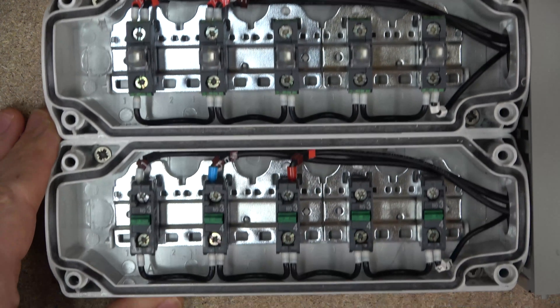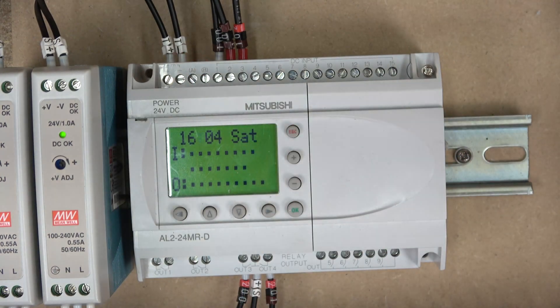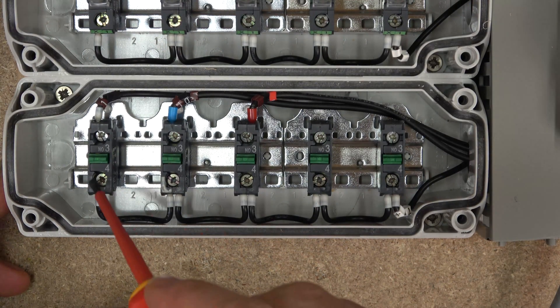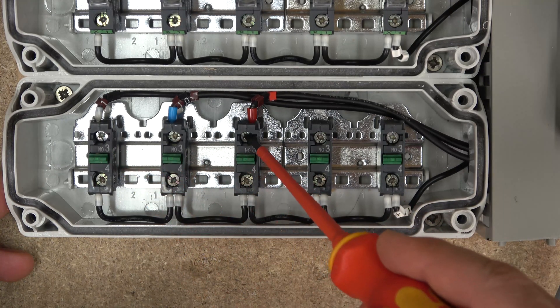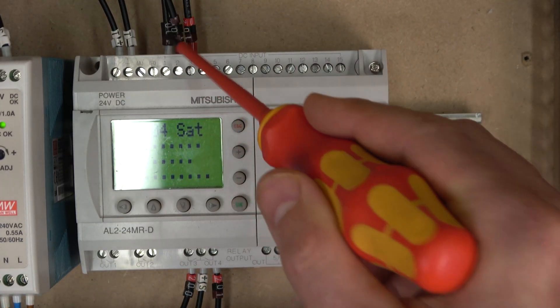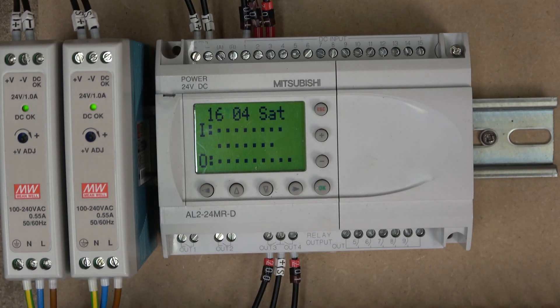As you can see here, my power supply T-plus is being sent to my switches. Each switch returns the signal back to the controller respectively. As a switch is activated, it sends the 24-volt signal back and the controller receives it. You can see as I click the switches, the 24-volt signal is sent back to the controller inputs.